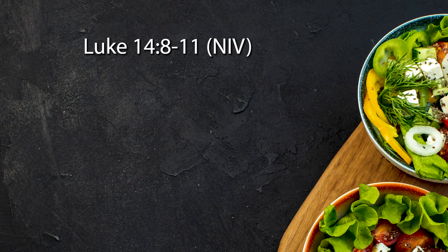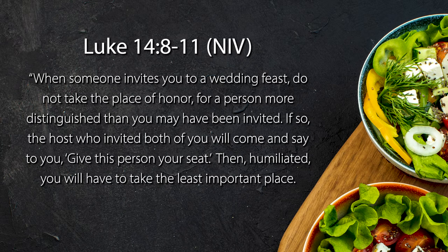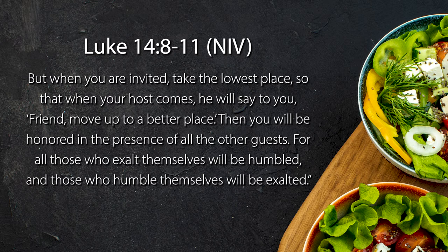Our scripture reading today comes from the book of Luke, chapter 14, verses 8 to 11: 'When someone invites you to a wedding feast, do not take the place of honour, for a person more distinguished than you may have been invited. If so, the host who invited both of you will come and say, give this person your seat. Then, humiliated, you will have to take the least important place. But when you are invited, take the lowest place, so that when your host comes he will say to you, friend, move up to a better place. Then you will be honoured in the presence of all the other guests. For all those who exalt themselves will be humbled, and those who humble themselves will be exalted.'